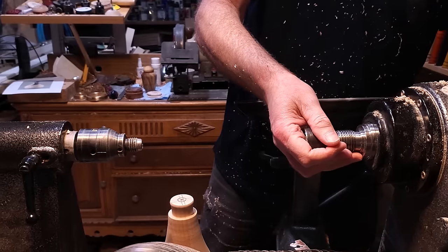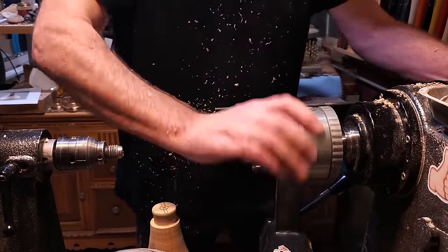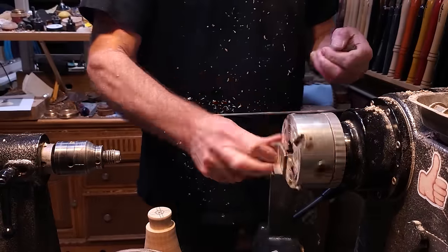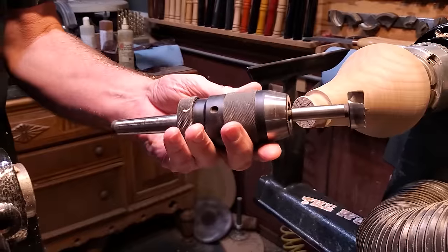Now that I have the shape all done, I'm going to go ahead and put it in the chuck and hollow out the inside of it. I'm going to use a Forstner bit first and then go back in after that with the number one hollower to finish hollowing out the inside.